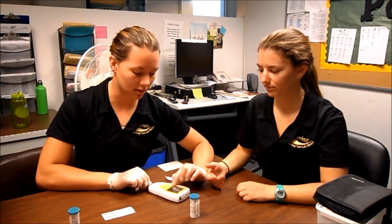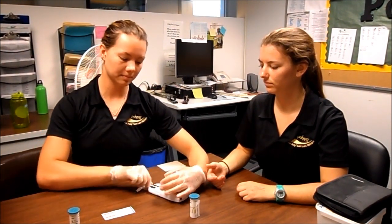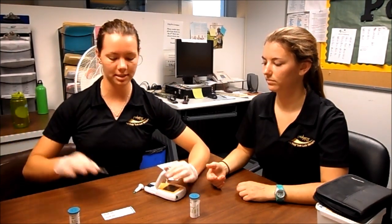Once the test is over, it will give you a reading. You can then open it up, take out the strip, and make sure you put it in your sharps container.